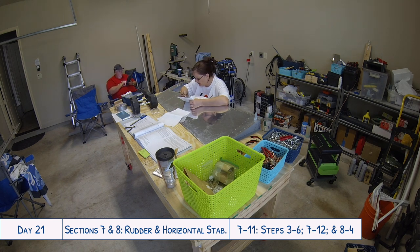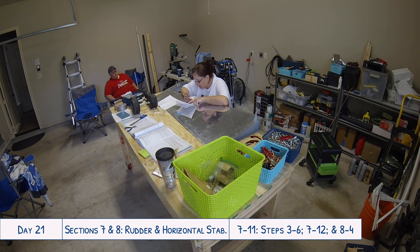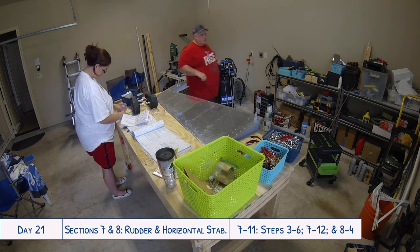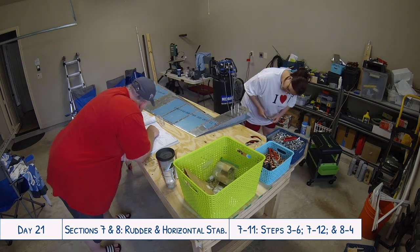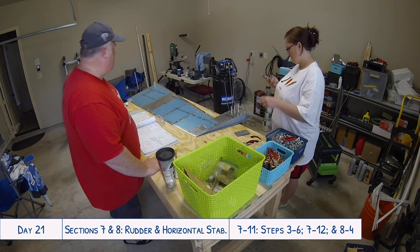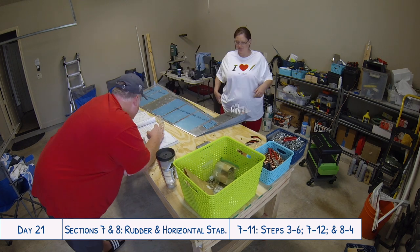Once you get that done, the next step is probably the most terrifying we've done — this is the first time you're having to bend the skin. It just seemed to go against everything inside of you because we've rolled the skins, but actually putting a crease in it felt so wrong since you're trying to avoid damaging them. You get the counterbalance in there to secure it in place so you know where to put the crease, and then put the fold in. It actually went okay once you got past the mental hurdle of what you're about to do — pretty easy.